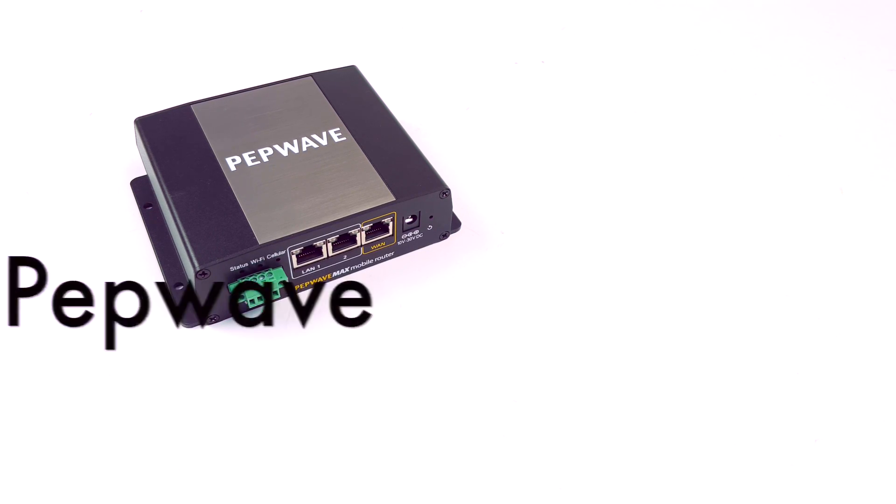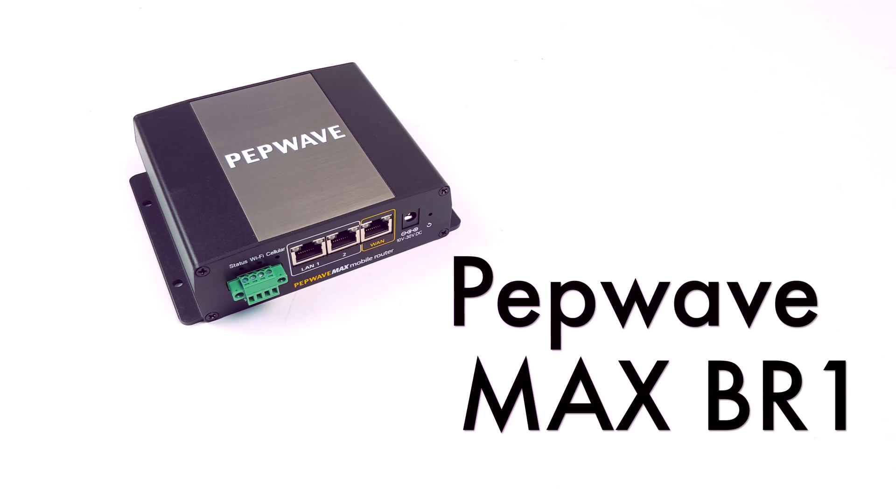Hello, this is Kevin with 3G Store, and today we're going to take a look at the PepWave Max BR-1.